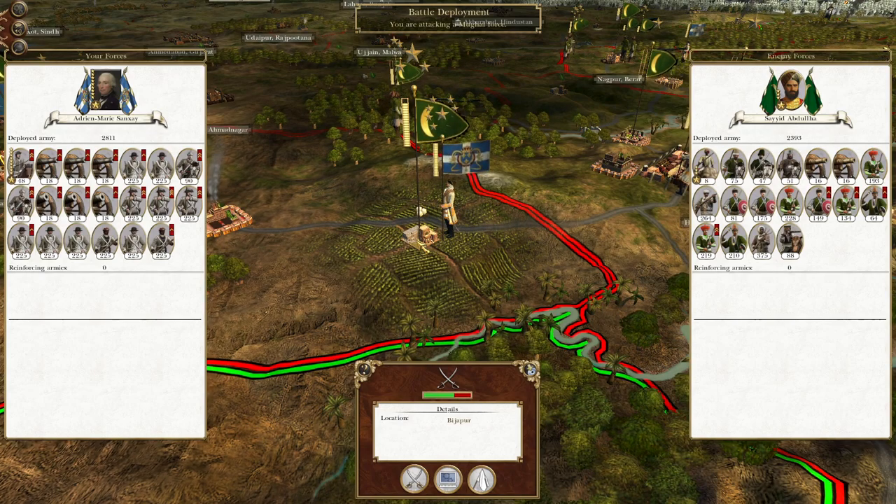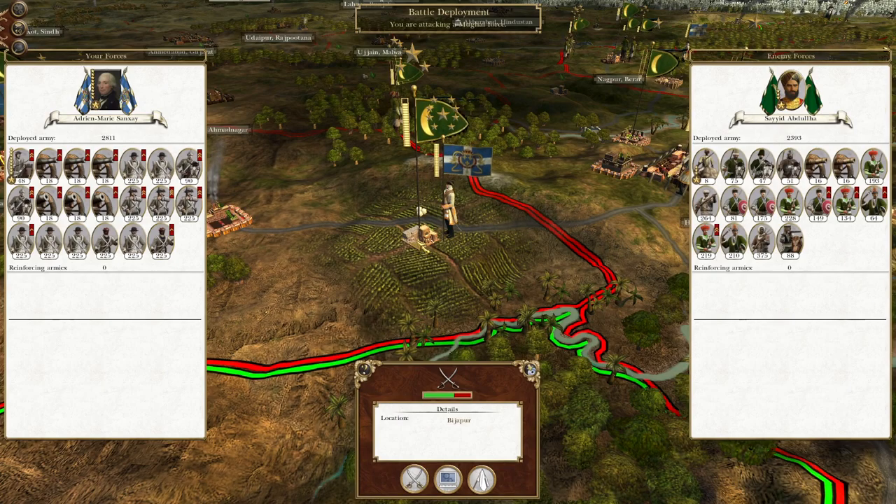What's up guys? This is the Raferman and I am back to bring you to the next episode of My Empire to the War. Let's play as Louisiana.